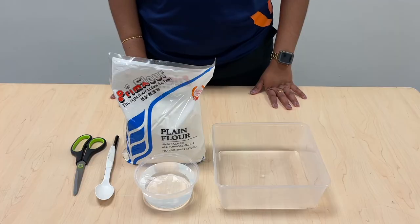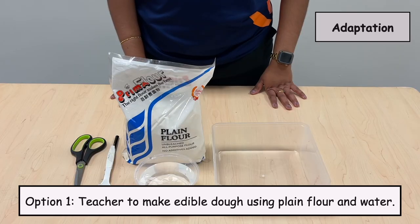Here are some adaptations. Option 1: Teacher to make edible dough using plain flour and water.